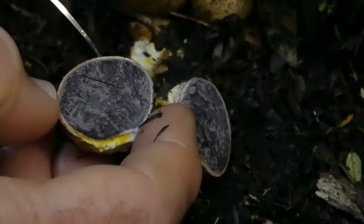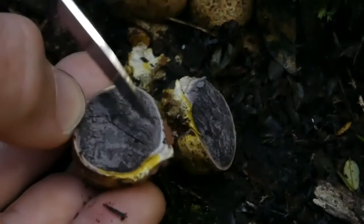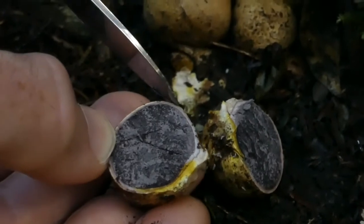What you might be able to see is that where I've kind of cut and bruised it, it's bruising yellow. Often mushrooms will bruise in different colours and that's another key to their identification.